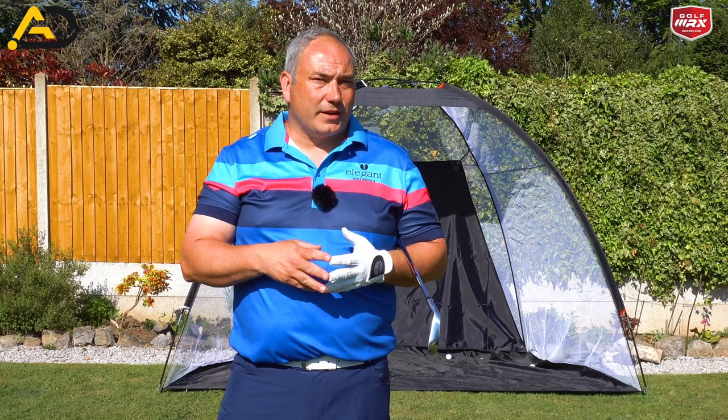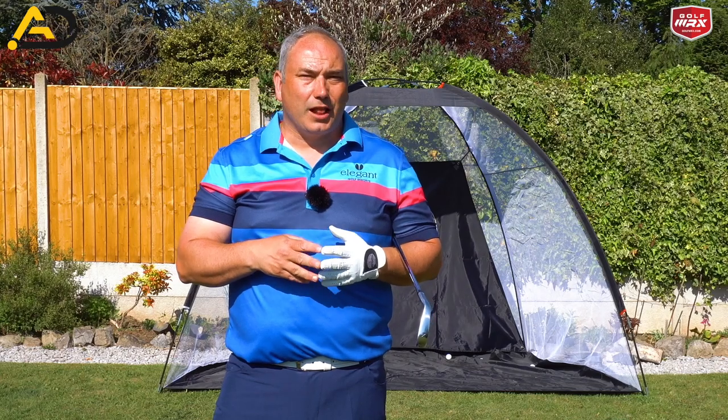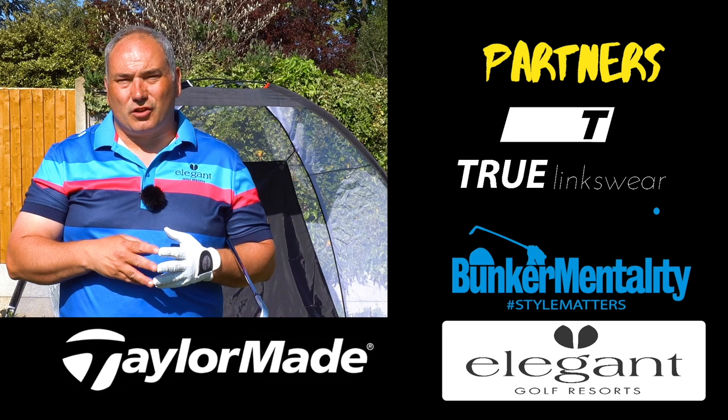Also, if you haven't followed already, please consider doing so. Hit my logo in the bottom corner, join me on my journey and help me improve your golf. I'm looking to post three videos a week on a variety of subjects.